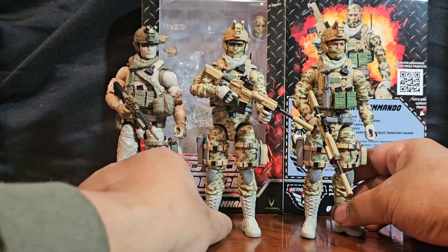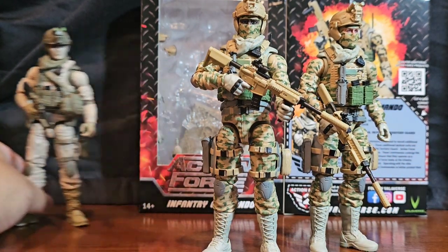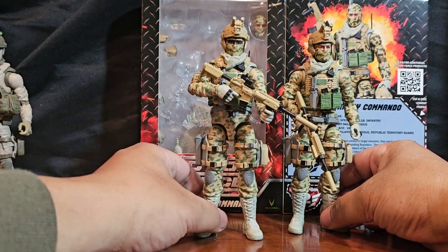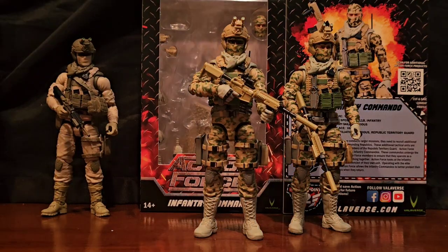I just needed these guys to be battle buddies — this looks great. These guys make such great background characters. These figures were so good that I think GI Joe decided to make their 60th anniversary figs as a direct answer to these right here.